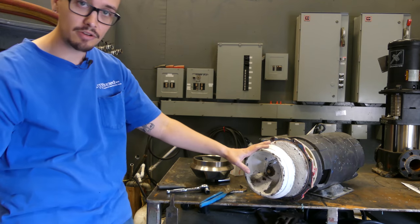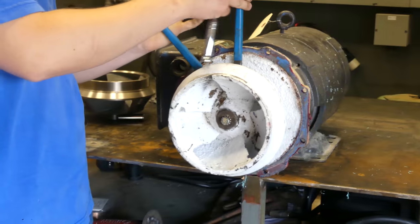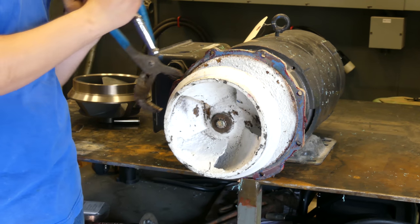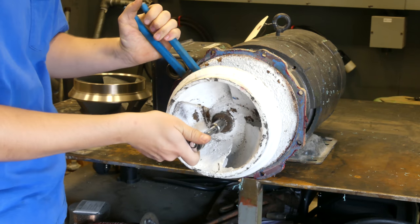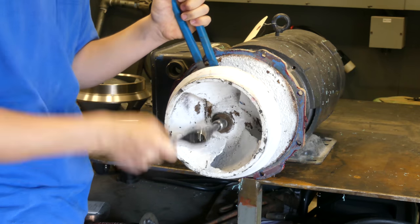The first thing we've got to do is get this impeller off. We're just going to grab the back side here and see if we can get that loose. That was easy.